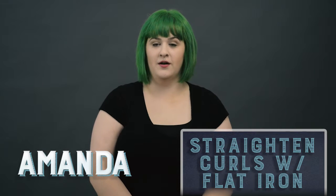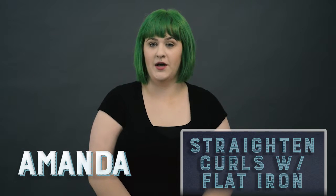Hey, I'm Amanda. I'm a cosmetology student here at Eric Fisher Academy and today I'm going to show you how to properly flat iron your hair.